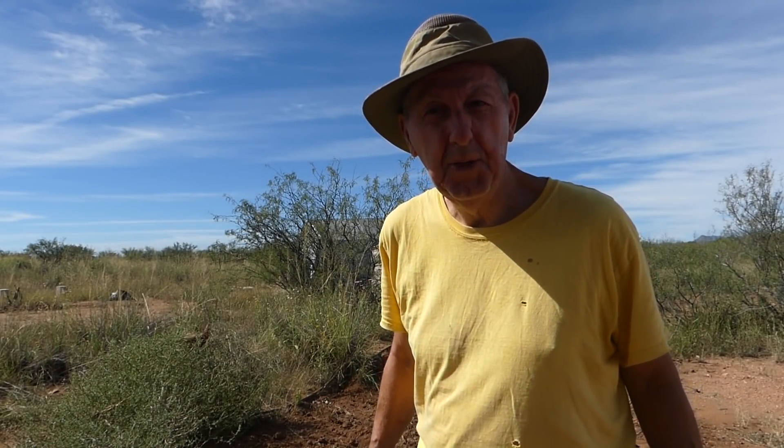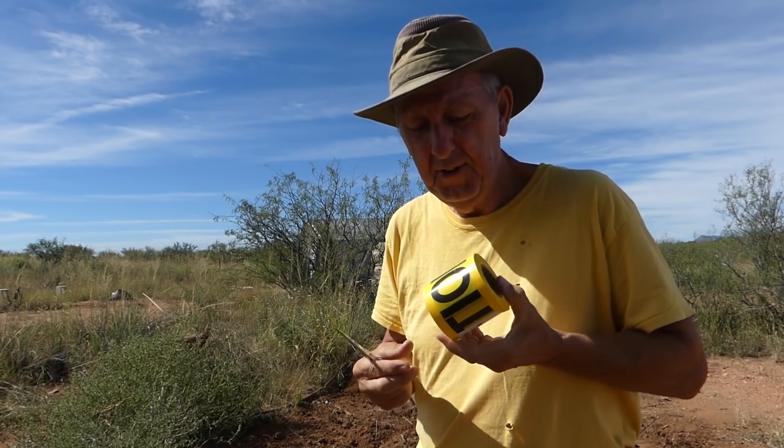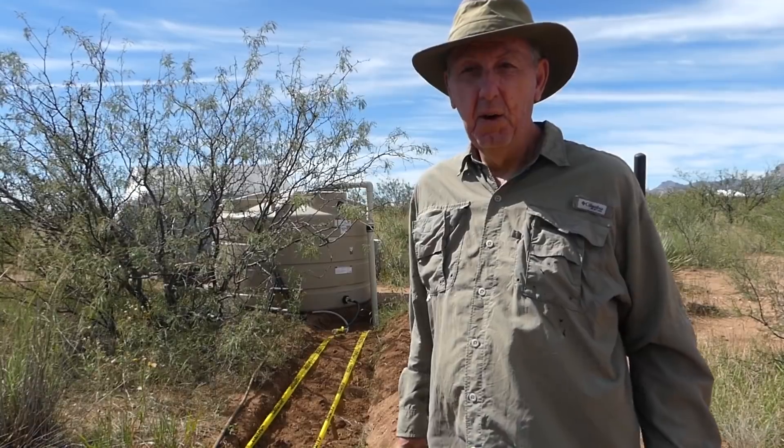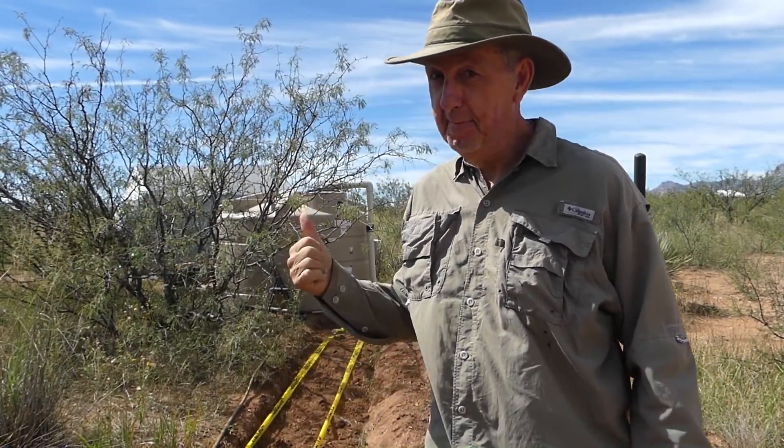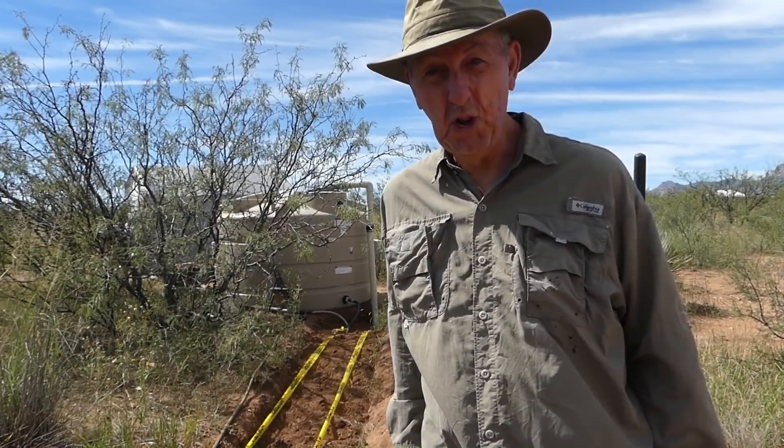Once I finish back-filling this trench with dirt, I'm going to put down some caution tape. Okay, time for more senior power — more shoveling to do.